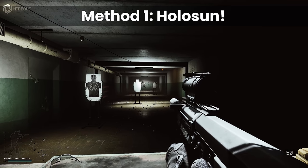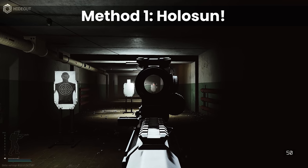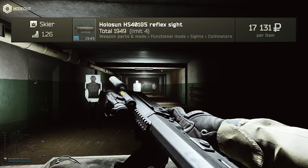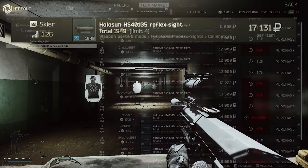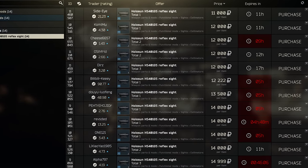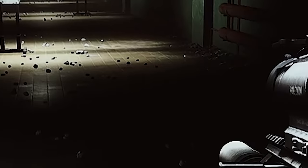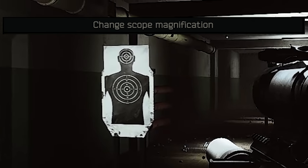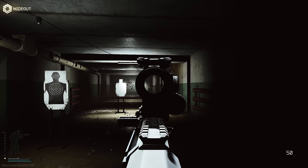The first way, which has been around for a while, is using the Holosun HS401G5 reflex sight. This optic is sold at Skier 2 for 17,000 rubles, but is commonly found cheaper on the flea market down to even around 10k at times, and it comes with a green laser inbuilt into the system. You have to use the hotkey for change scope magnification — the button that changes between 1x and 6x on a Voodoo, for example.